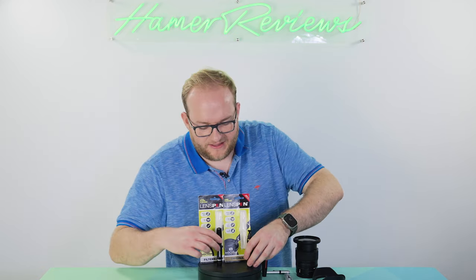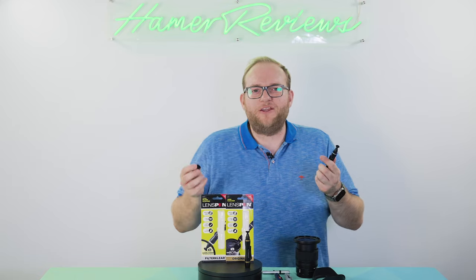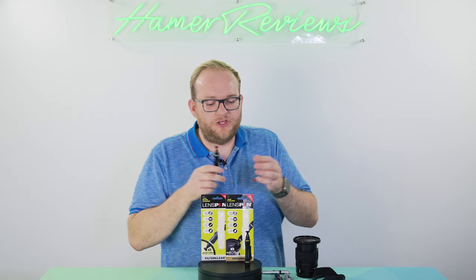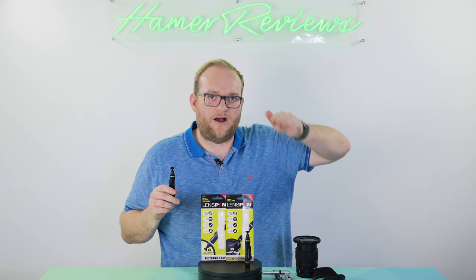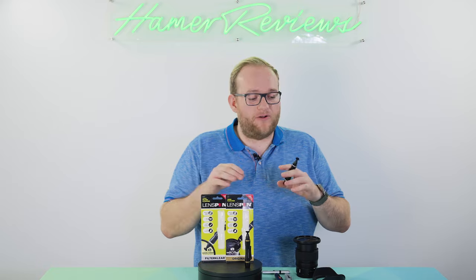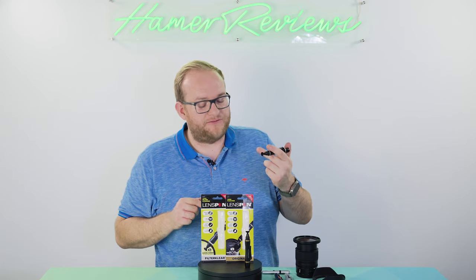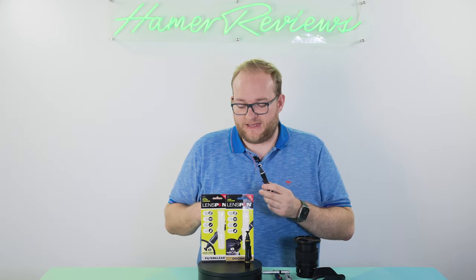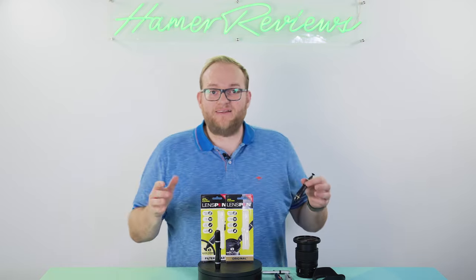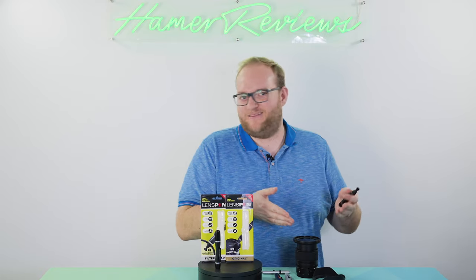The other lens pen we have here is the Filter Clear, also at £11.95. The difference is that the actual tip itself has less of a concave curve to it. You want a concave curve on lenses because lenses are usually rounded, so the tip naturally follows the lens surface. On a filter, because they're flat, you want a flatter structure - and that's what the Filter Clear provides. If you use a lot of filters, go for the Filter Clear; if you mostly use lenses without filters, go for the original lens pen. That said, there's no real issue using either one on both.